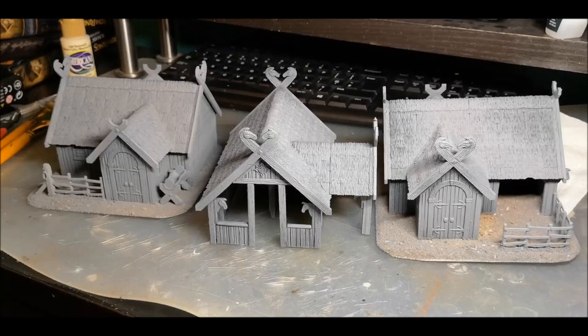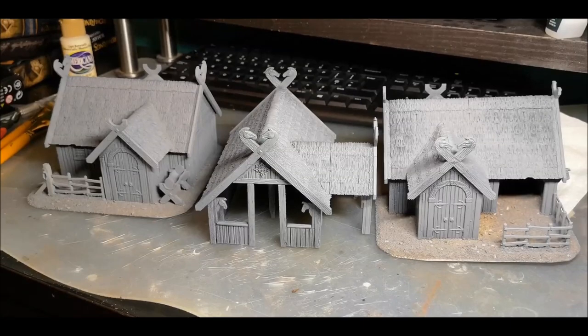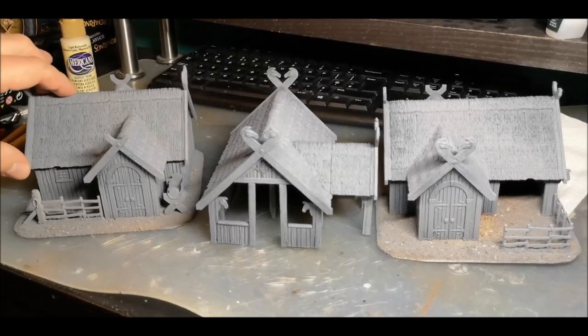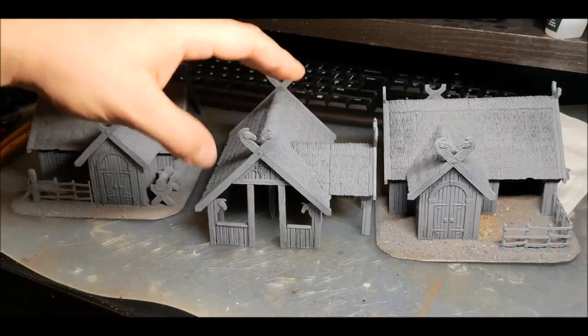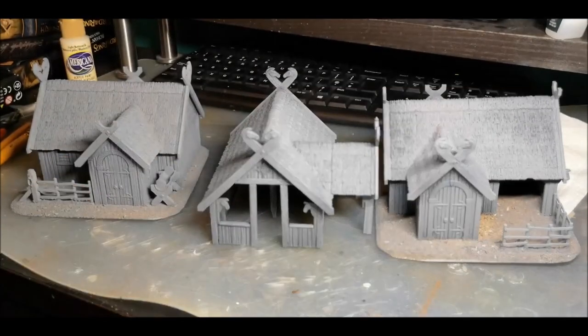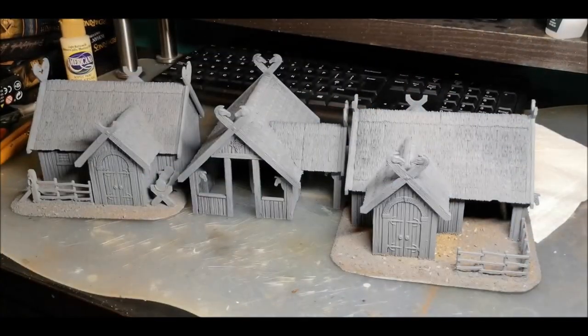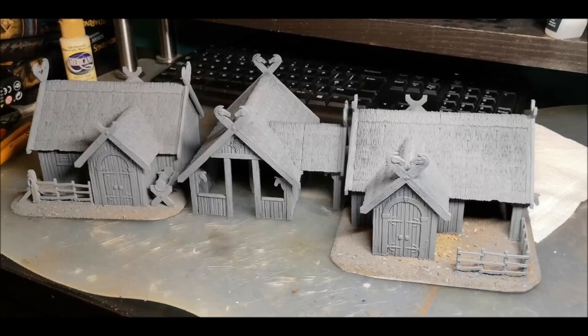Each of the buildings here is built with a single kit; some are more standard than others and a couple have been slightly modified. Firstly, there's a regular sort of house style, probably a little bit more affluent — maybe a local merchant or something along those lines. There's a stable building, and I've made quite a lot of use of the horse head motifs on it. And then finally I've done a slightly poorer farmhouse, a smaller building with space for a vegetable patch or whatever. I'll show you one by one how these have worked and how they relate to the actual instructions in the kit.